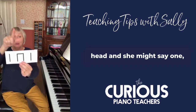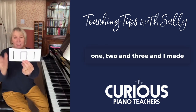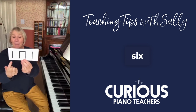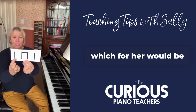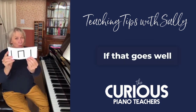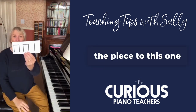She might say "one two and three, one two and three," and I made a big thing last week with her about really counting in six, because minuets feel in six. Or she might decide she's going to use rhythm language, which for her would be "ta ta ta ta ta." If that goes well, then I'll swap — without stopping the piece — to this one.